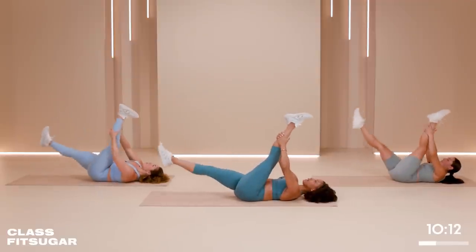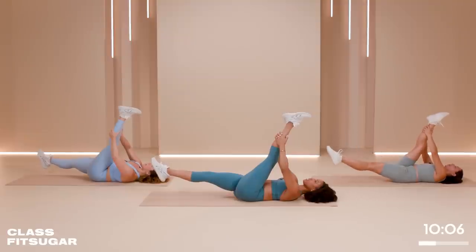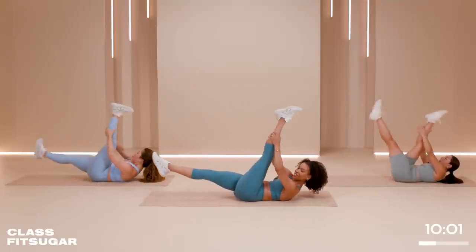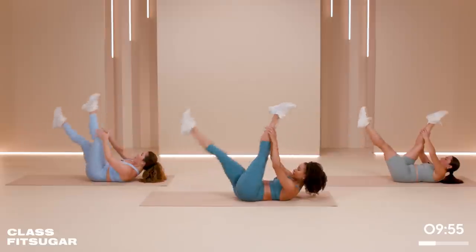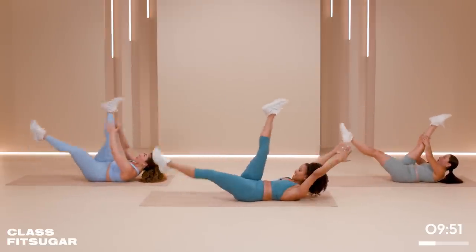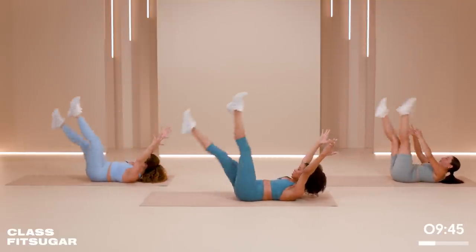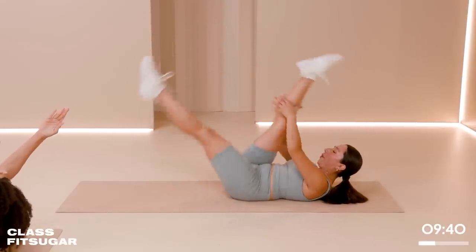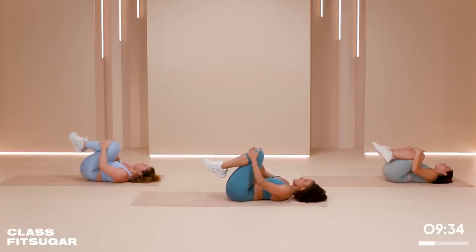Let's switch the leg. Deep breath, exhale. We're still very intentional with this stretch. Four counts — let's put the head and neck up and switch. Four counts, two counts, let's go. Two, one, two. Are we ready for single counts? Let's go for ten — ten, nine, biceps by the ears, let's get it, eight, seven, six, five, head neck and shoulders keep lifting, four, three, two, and one. Hug it in. Lovely work.